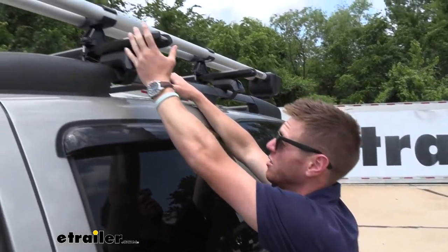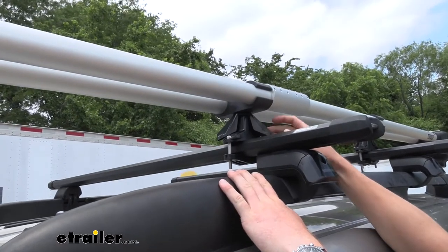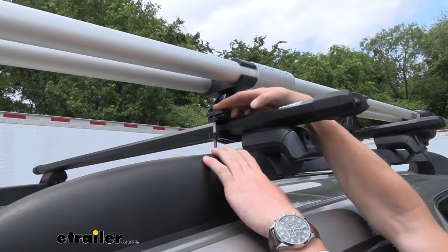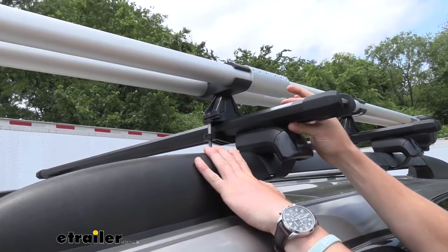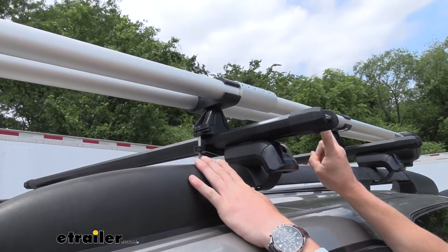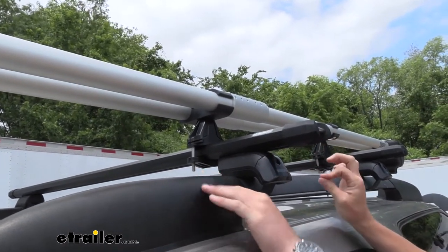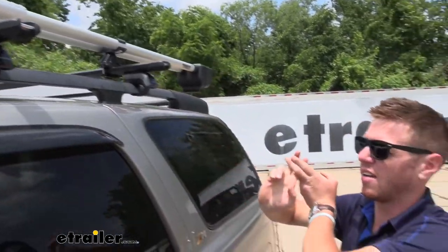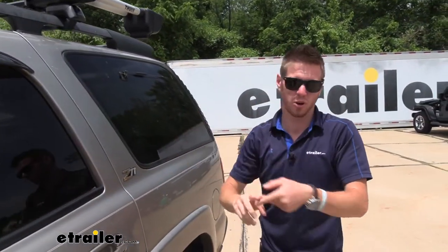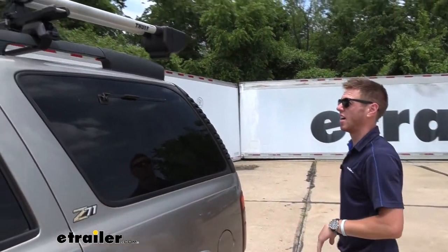What it does fit really well is pretty much any bar you may have. The mounting hardware — I really like it. We can actually lock these, which is fantastic, and if you have thick bars like we do here, we have two sets of hardware to choose from to fit thick bars and also skinnier bars. Whether you're using an OEM roof rack, an aftermarket roof rack, aero bars, square bars, round bars — whatever it may be, this thing is going to clamp around it and give a nice secure fit.